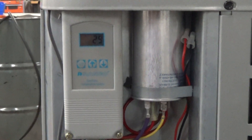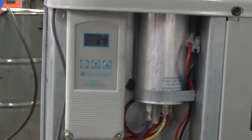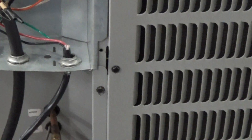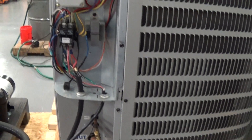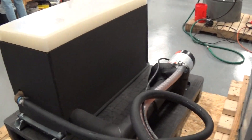This is our video number 2 for this 3 horsepower Heat Seeker chiller, which has the plate exchanger inside. We have the remote tank and pump configuration.